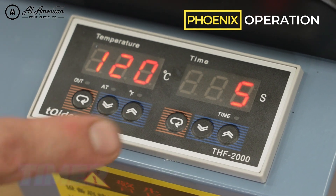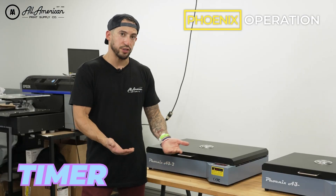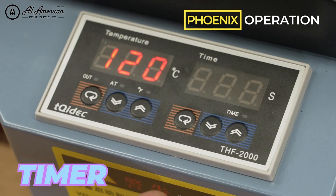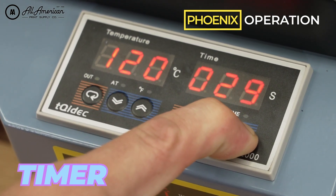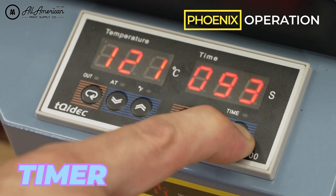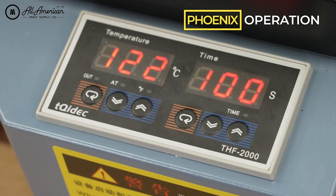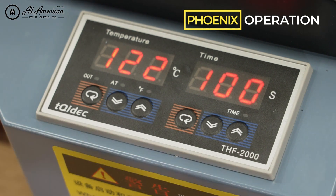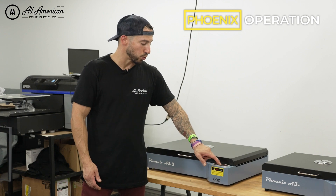After entering your desired temperature, lock it in by pressing that first button again. For seconds, do the same — press the first button, then use the up or down arrow to change the time. We recommend a starting timer of about 100 seconds. Once you've confirmed your temperature and time, lock that in with the first button. Then begin the countdown by pressing this button here. Controls are the same on both curing ovens.